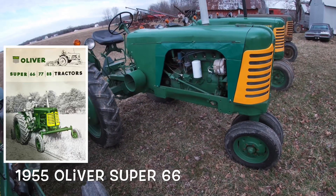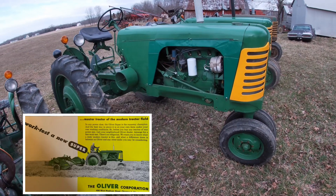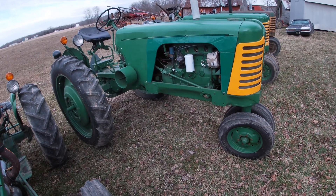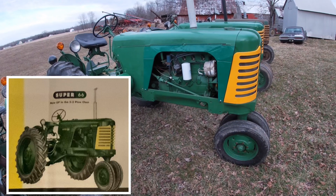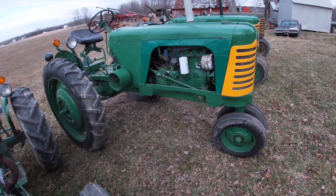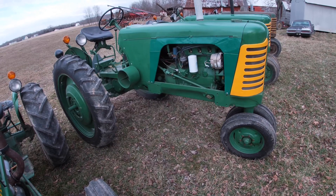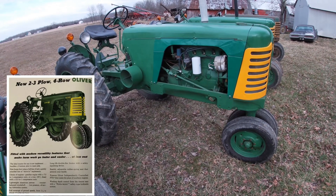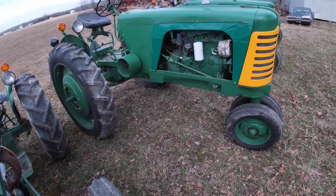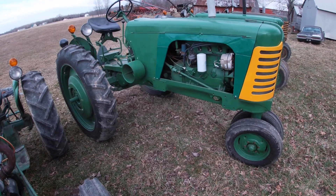Here we have my 1955 Super 66. This tractor was bought just before the whole world shut down — I saw it on Facebook Marketplace. It showed up at about eight o'clock in the morning and at 8:01 I messaged them and said I gotta have it. They said can you be here this afternoon? There was flooding, so what would normally have been a 10-minute drive ended up being a 45-minute drive to go all the way around.